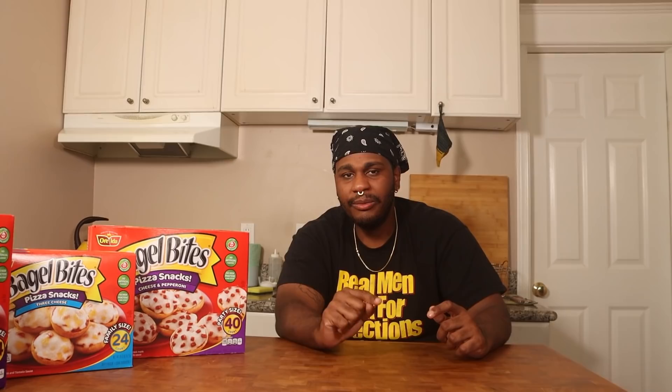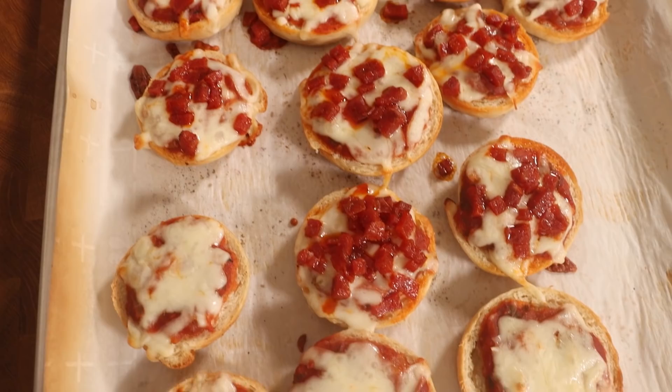If you've got a big enough freezer, lay the finished bagel bites in a single layer on parchment paper and freeze them, then transfer to ziploc bags. You can make these ahead of time for the kids or adults — just label the bag and save them for whenever you want.